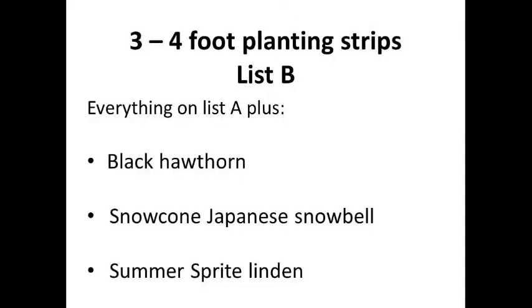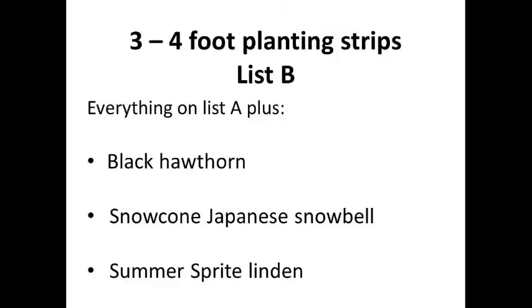Moving to our next size list — three to four feet — everything available on the A list is also available here, plus three additional choices: the black hawthorn, the straight species Japanese snowbell, and a first-time offer of the Summer Sprite linden tree, which is a smaller version of the much larger little-leaf linden planted in the city.